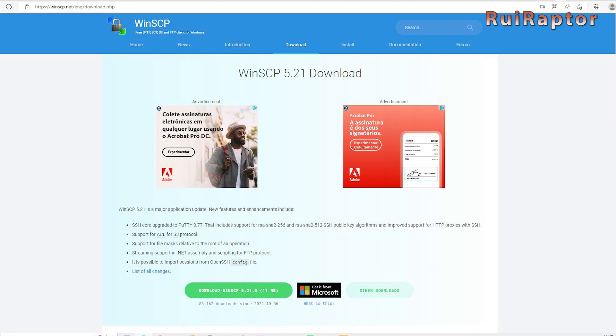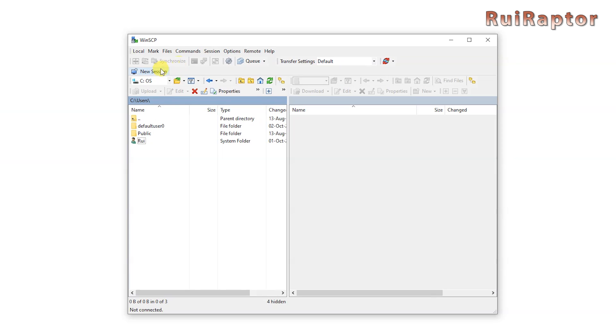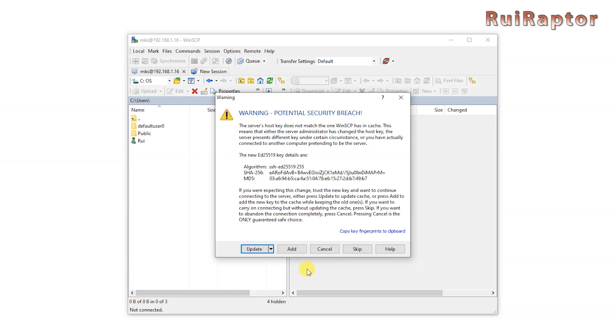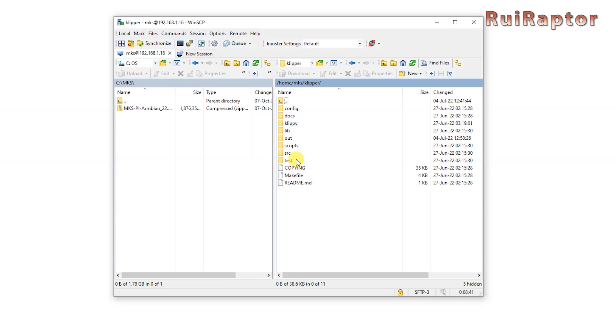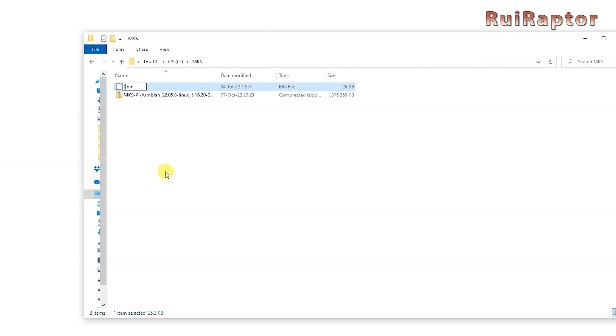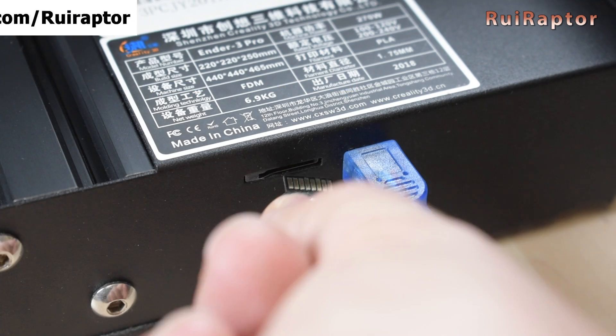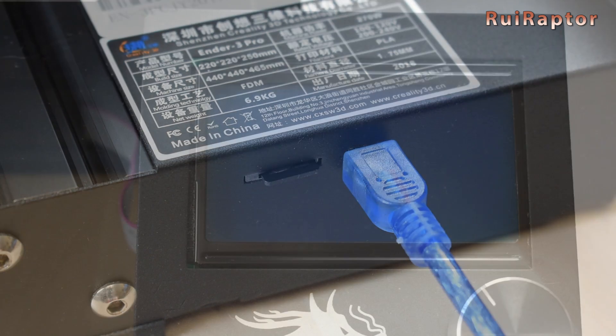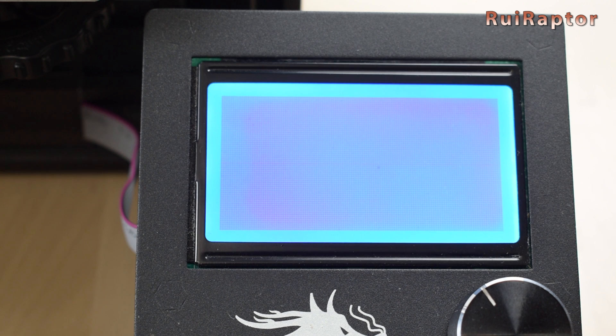To copy the file from the MKS Pi board, use WinSCP software. Create a new session using the MKS Pi board's IP and the same username and password. Next, enter the Klipper folder, then go to 'out' and transfer the file to your memory card. Don't forget to rename the file to 'firmware.bin' before removing the memory card. Insert the memory card in your printer's card slot and turn the printer on — the printer's screen will become blank and will stay blank. Don't worry, it's normal.